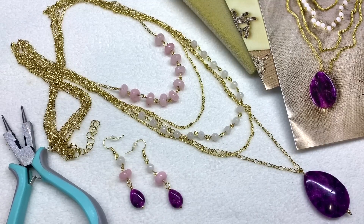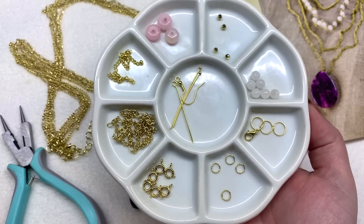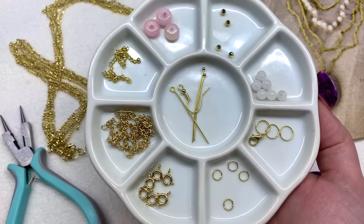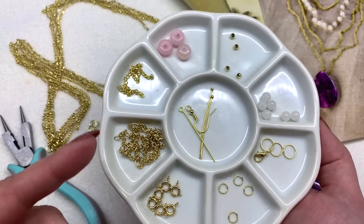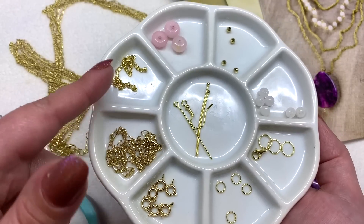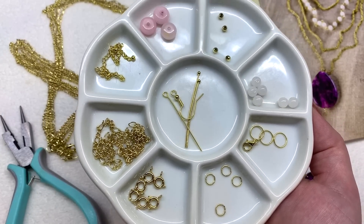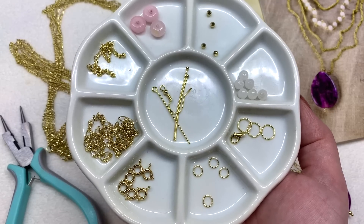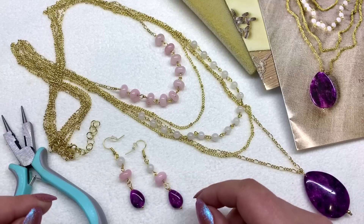That said, the tool would definitely take care of everything if you were in a pinch and would be just fine for a beginner. The other thing I'm really impressed with is how much was actually left over — they gave you more than enough to work with. I would have had even more head pins had I not messed up a couple, but I was thankful they included extras. Look at all these leftovers — you actually have enough to hang onto for future projects.